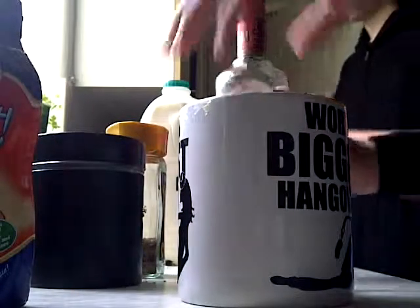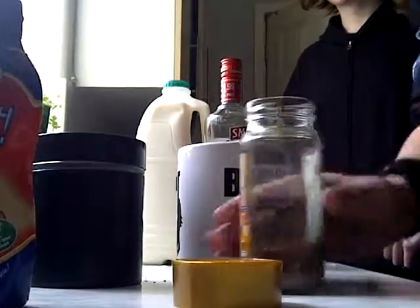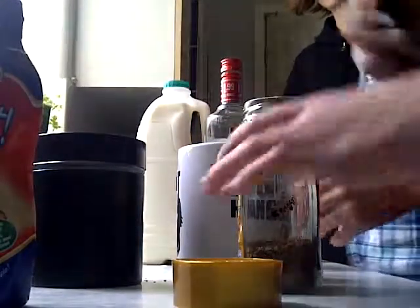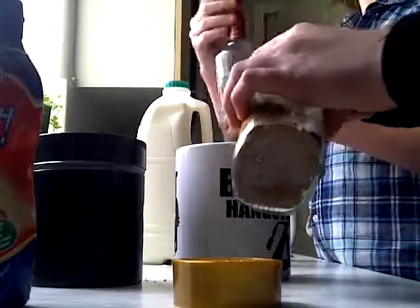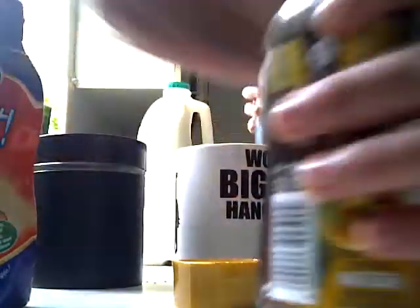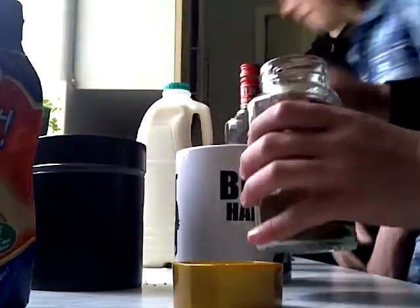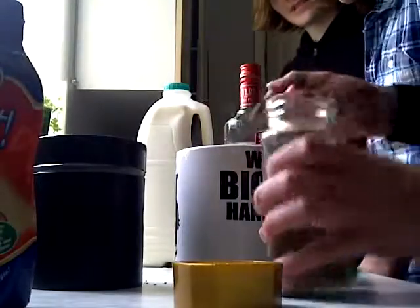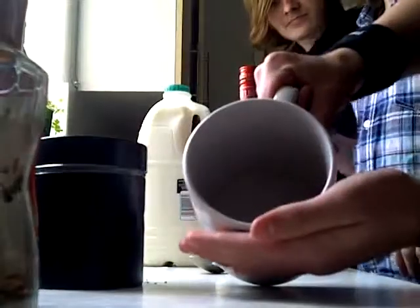Let's get it on! Today we are making a coffee. You take several spoons of coffee. Remember to boil the kettle — you might not hear us because it will be loud. Yeah, you put it in here.